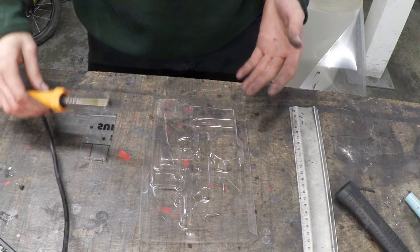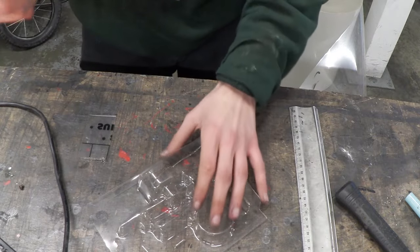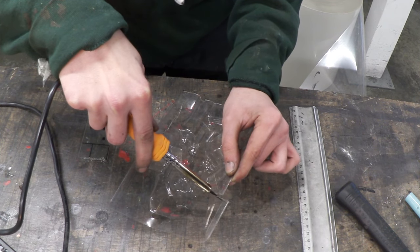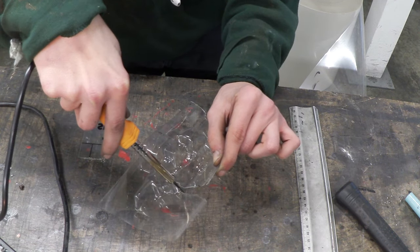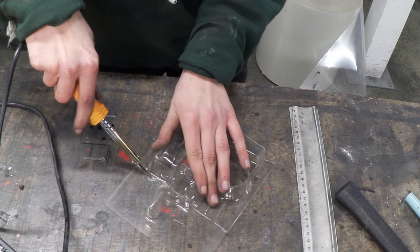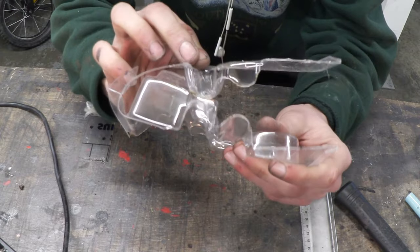So now our hot knife is heated up, I've set up a few examples right here. Here's some plastic from just any sort of packaging that you can buy from a store. Let's give it a try. Look at that — that is really going through that no problem at all. Very nice.